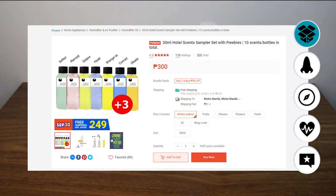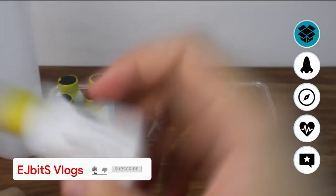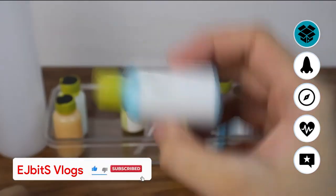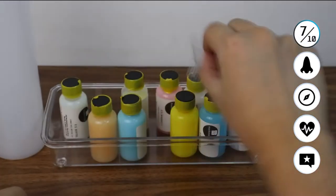We are now in our scents section. You can buy these on Shopee — there are 7 hotel scents and 3 extra scents, so a 10-sampler piece set. Unfortunately, our Solaire got a bit damaged during delivery. I rate the unboxing experience a 7 out of 10, though overall the unboxing is very good and I commend the quality.